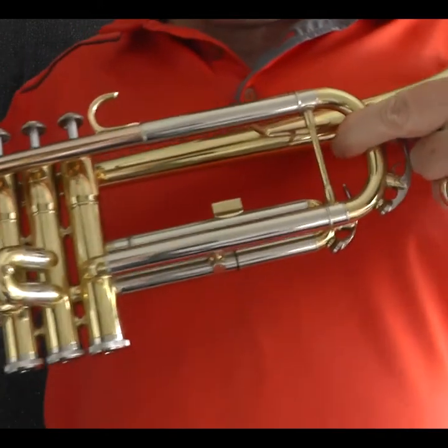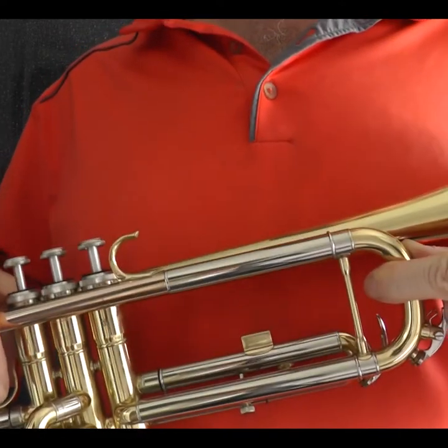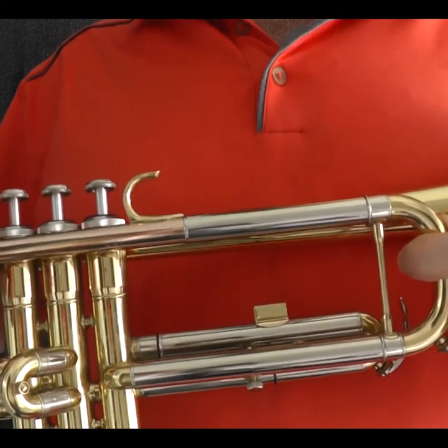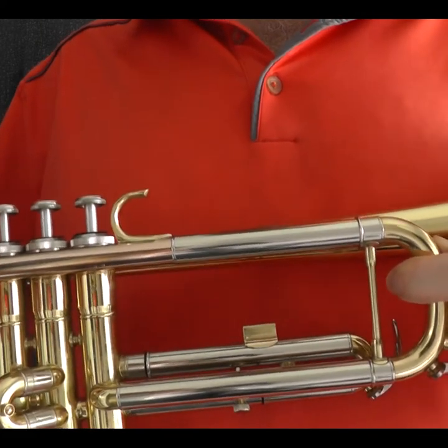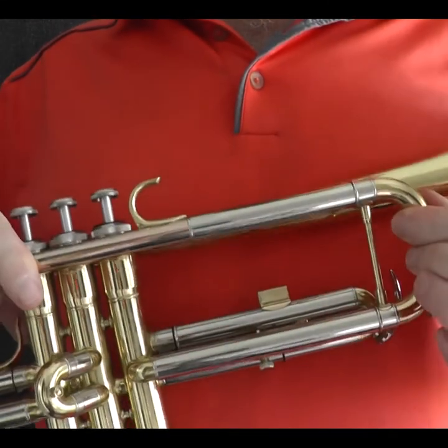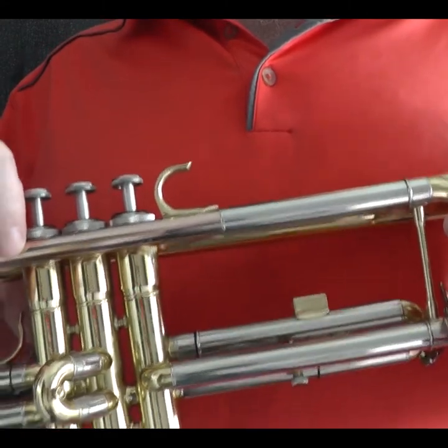Sometimes when you go to clean your instruments there's a problem: some of the slides are jammed in and no matter how hard you pull they won't come out. If that happens, don't try and force them. Just leave them in and when you go back to school, take it to your instrument teacher and they will sort it out for you. Some of the slides may move but others may just be jammed solid, but you still need to clean your instrument, so here's a quick way of doing it.